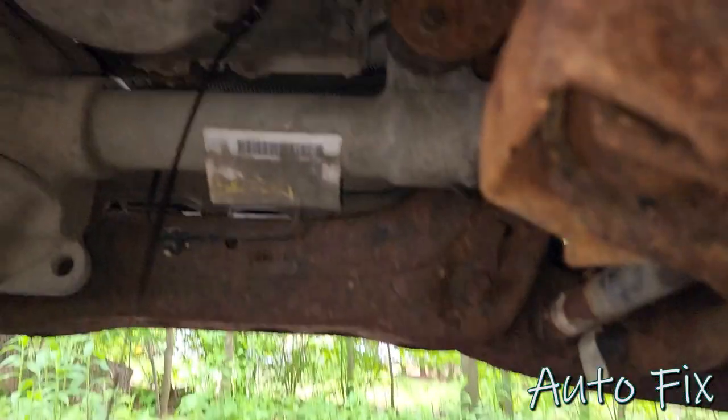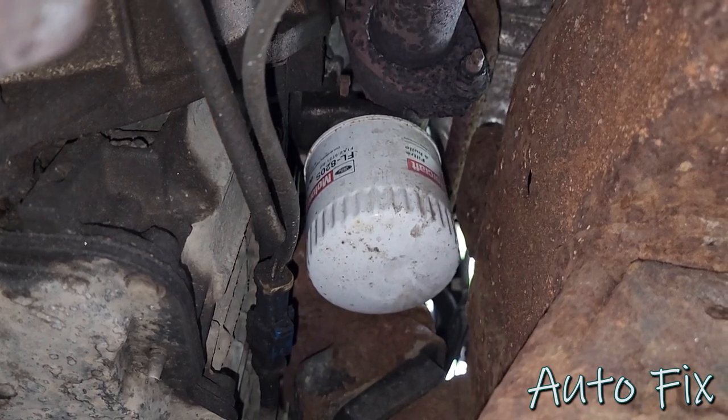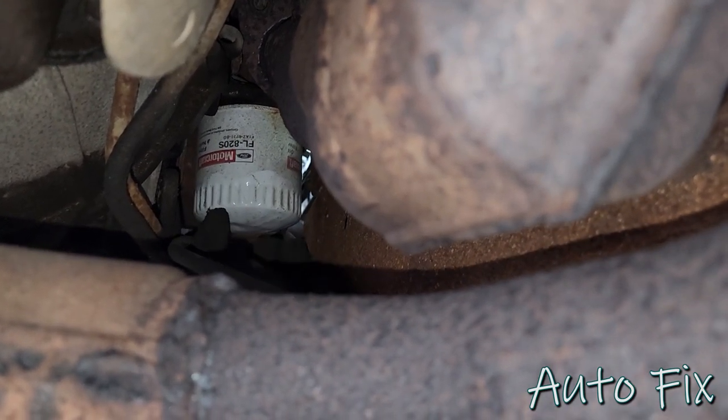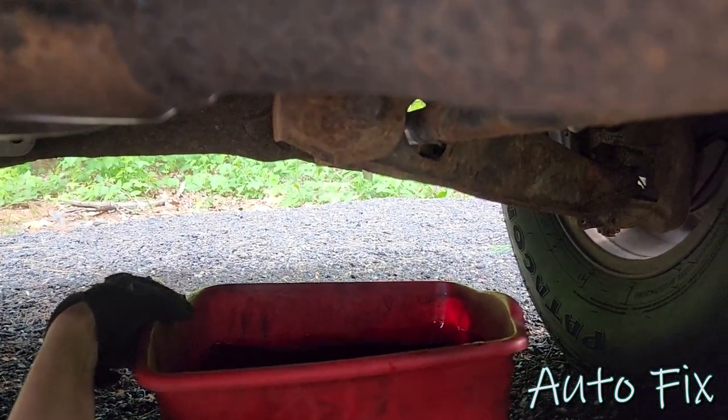While this is draining, right next to the oil pan right there you'll see your oil filter, so I'll have to remove that as well. As soon as you start unthreading it, keep in mind that oil will want to come out as soon as it breaks the seal. So make sure you have your drain pan centered to the filter as well.